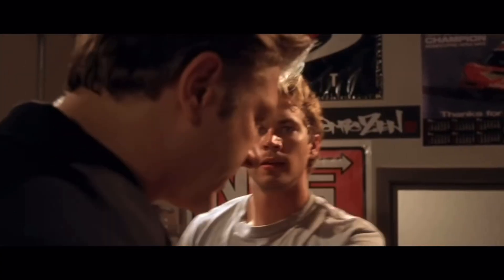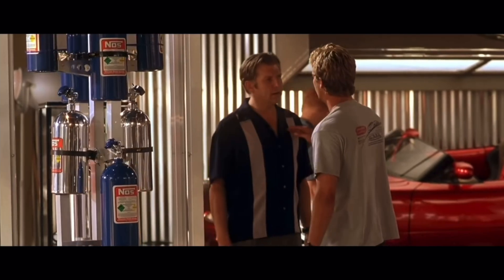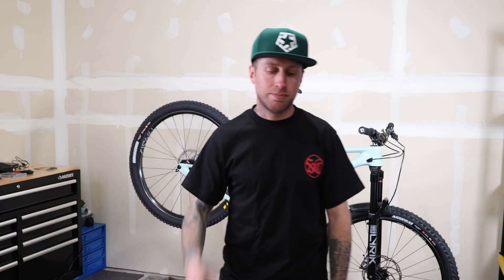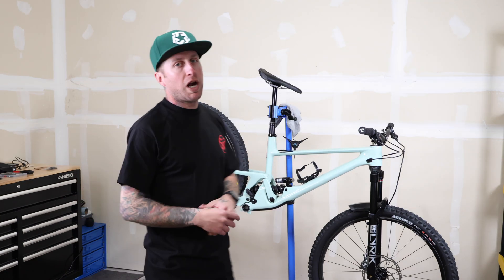Forget everything I've said before — let's check out this new SRAM AXS Transmission. And as always, shout out to Tribal Gear San Diego, always representing Silk Cloud. Use code DUSTINJ at checkout for 20% off. Shout out to Isaac.